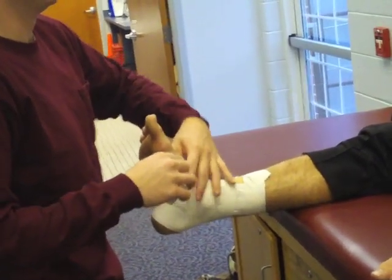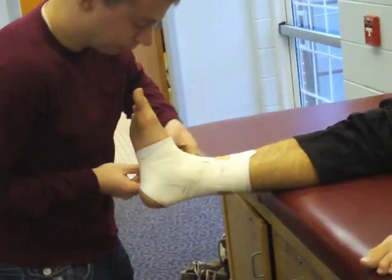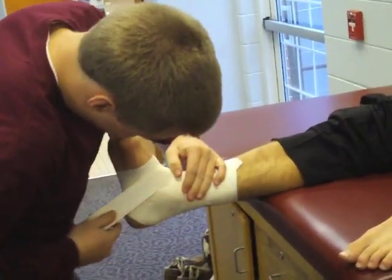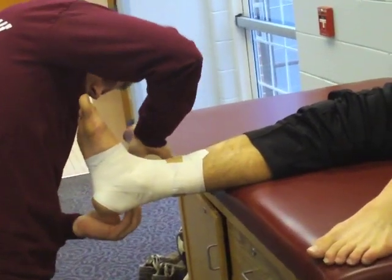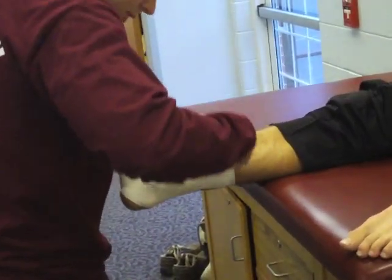A figure eight is applied next. Starting on the medial aspect of the foot, move laterally down the inside of the foot, across the plantar portion, up the outside of the foot to the starting point. Continuation of the tape will proceed laterally around the lower leg, crossing the Achilles tendon and finishing at the lateral aspect of the foot. By encircling the foot and lower leg, this technique will assist in dorsiflexion and eversion.